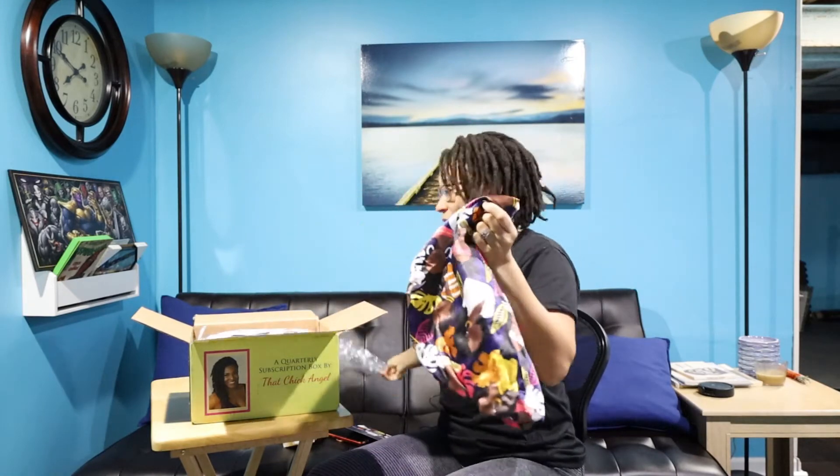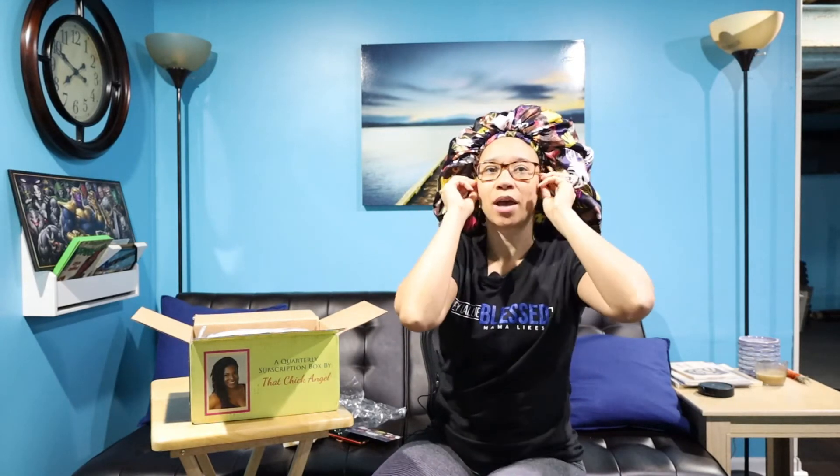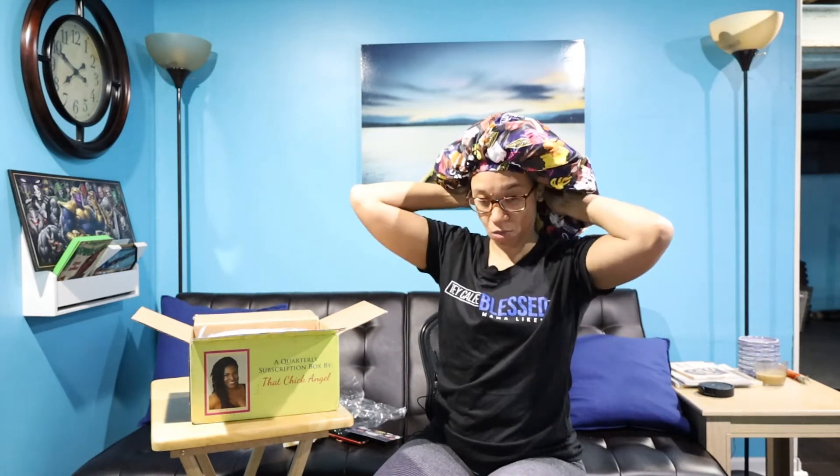Last but not least, we have the bonnet — this looks very big! Let's see, let's put it on. Okay, if I was rocking my fro this would be dope. My locks need to get longer for it to be perfect, but around the crown area and edges it fits tight, so that's awesome.